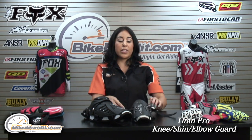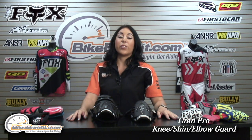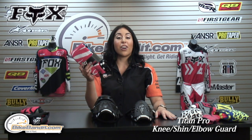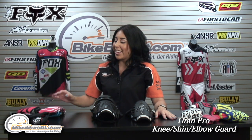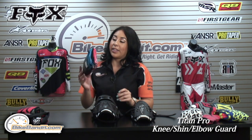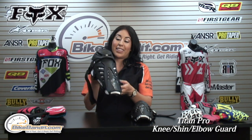The Titan Pro is our most advanced armor. You could also check out the Titan Race and the Titan Sport. Make sure you look at Fox's sock line as well, since it is very protective — they're moisture-wicking and very comfortable, especially when you're riding in heavy boots or when you have a knee guard like this over them.